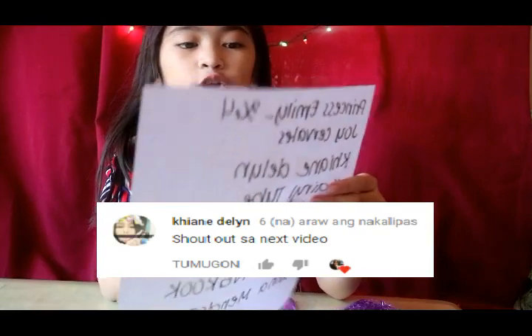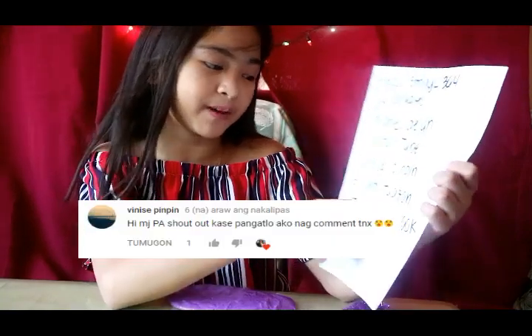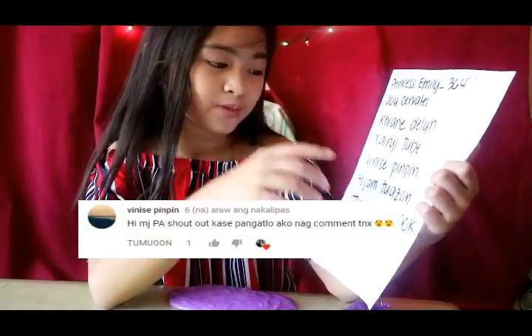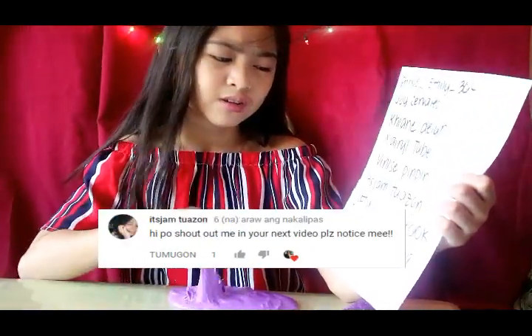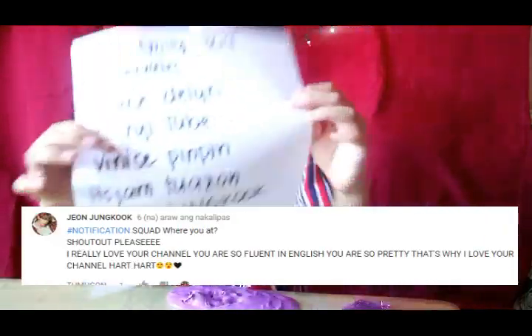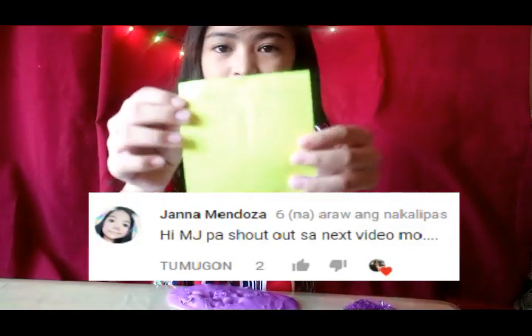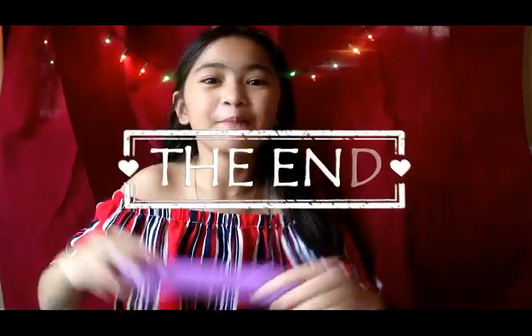So guys, do you like my video? Before I end this video, as promised, I'm gonna be giving shoutouts. Shoutouts to: Princess Emily, Tree6four, Joy Carvalho, Canlane, Cyril Choven, Pin Pin, and HS Gem. I hope you enjoyed this video, I'll see you next time. Bye guys!